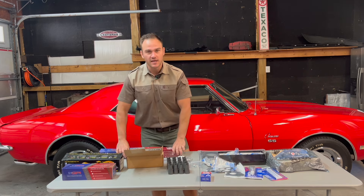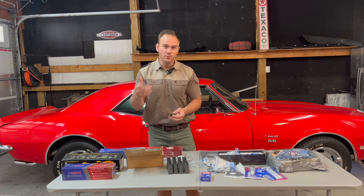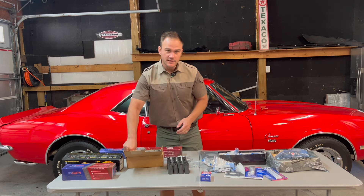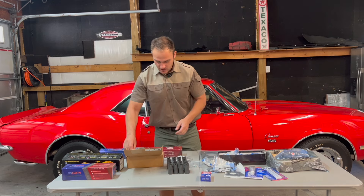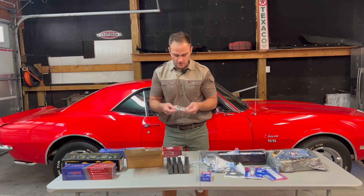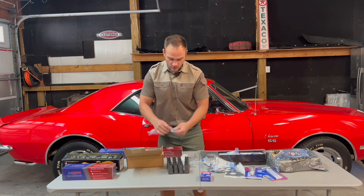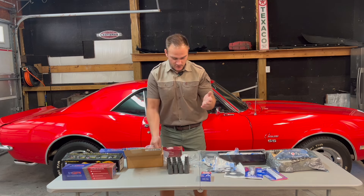This is a stage one cam, so it's still very stock with a little bit more torque. You definitely want to upgrade the valve springs that go with the cam. The next thing is obviously the main part — the lifters. I got all brand new lifters and brand new lifter trays. I also have these block-off journals to block off the oil, a cam bolt, and a cam phaser which I'll explain later.